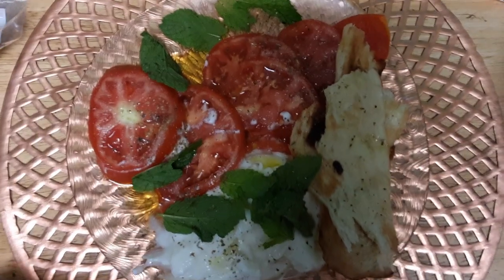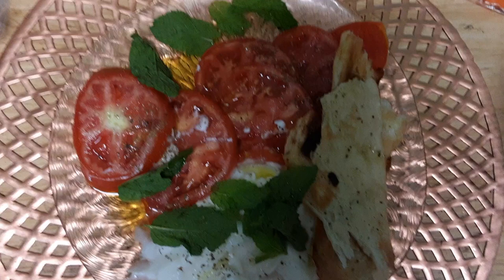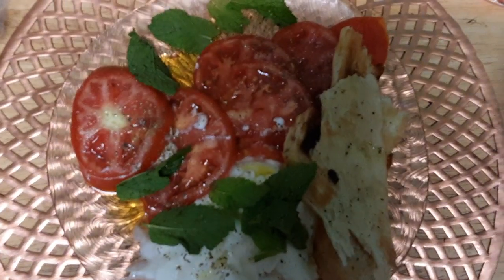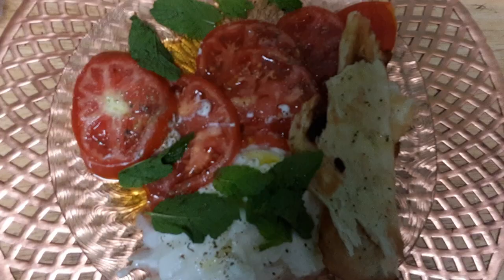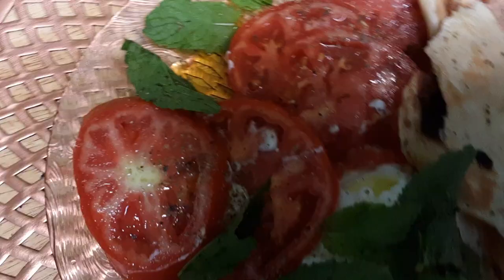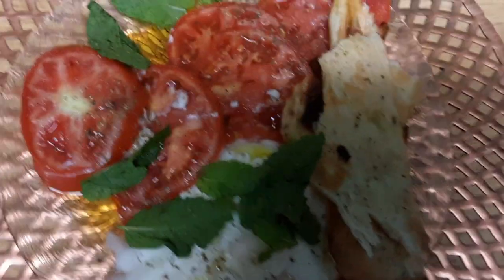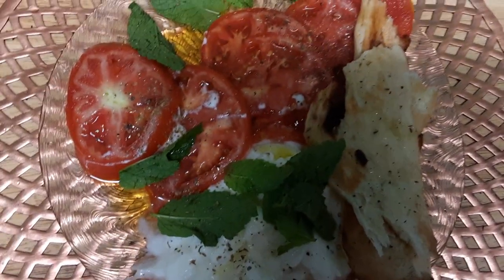Good morning! This morning I'm using my fresh local farm tomatoes with mint leaves and some of the naan bread that I showed you yesterday that I bought at the store. I am in love with this dish again. I'm gonna sprinkle just a little bit of lemon — I already put the olive oil in it.